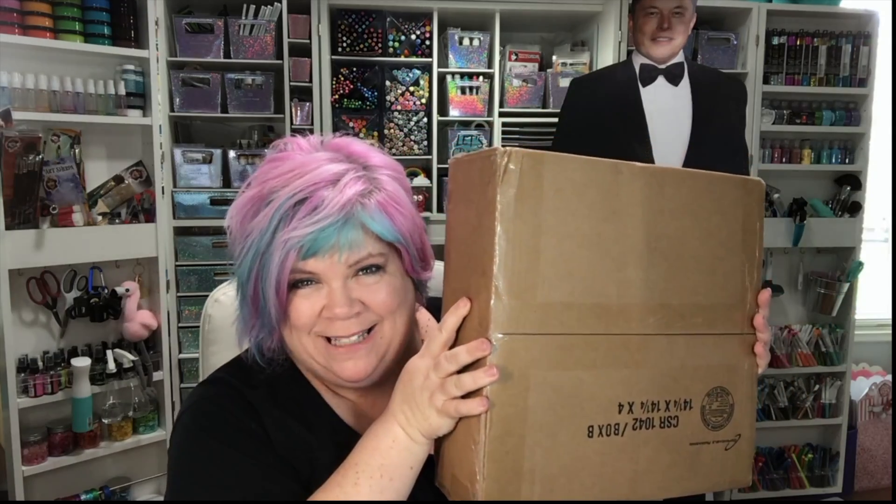It's time for a mystery box! This one's a big one. It does not have a cutie in this one, so this one is available for everybody in the United States and Canada.